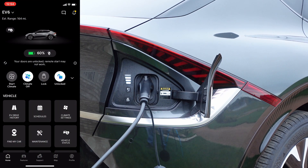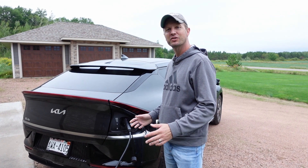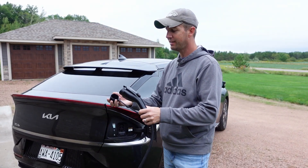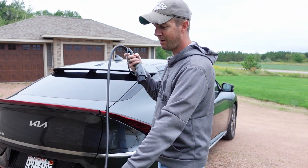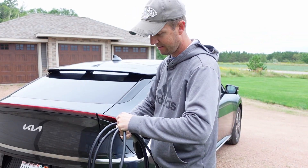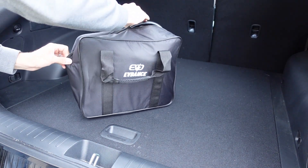My car is at 60 percent with this Level 1 charger using a 15 amp outlet. Charging from 60 to 80 percent is going to take one hour and 30 minutes — not too bad. When your vehicle is charged to the percentage that you like, just unplug the charger, replace the rubber cap so that you don't get any dust or water inside the plug, close up your charging door, and wind up the cord. The included straps make it convenient to secure the charging cable so it fits back in its storage bag.